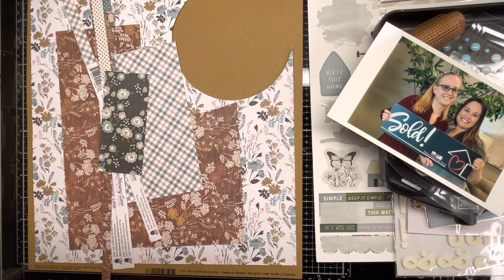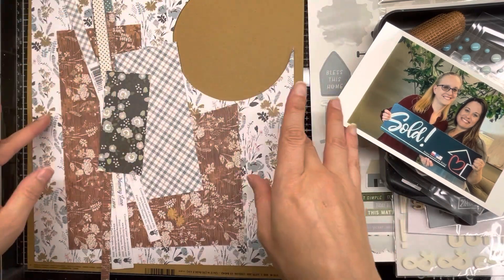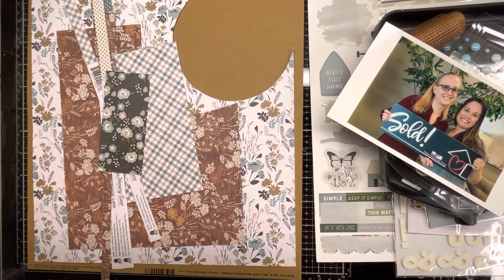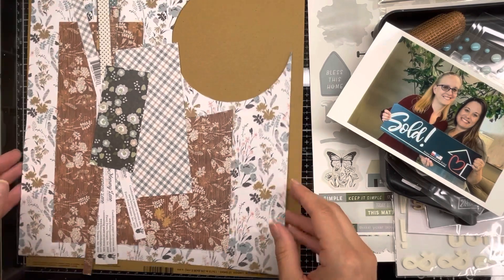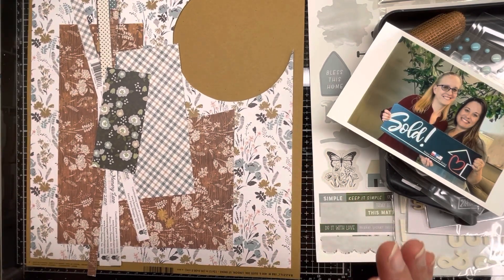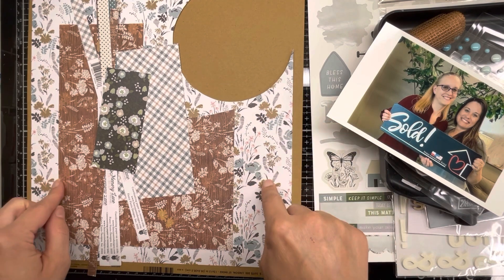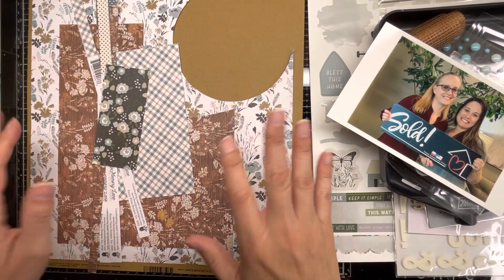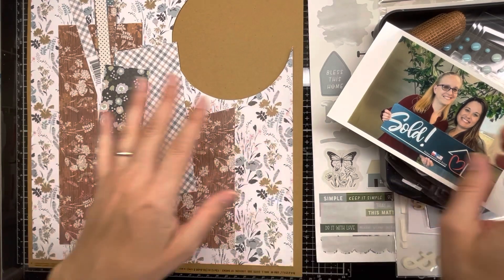For Mix It Up Monday, we generally use a sketch and different types of mixed media on the background. This week's sketch is by Brandy Jo and consists of triangular pieces meeting in the middle of the paper — a pretty simple design with a big title and three photos. I'm going to mix it up because I don't have enough paper for all those triangles, so I'm hoping to get maybe two triangles out of this sheet and use dark craft cardstock for the other two.